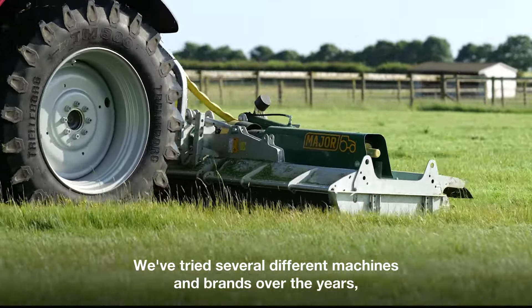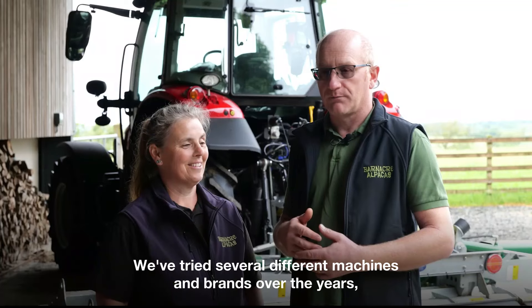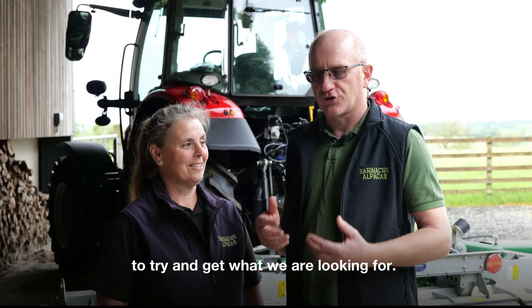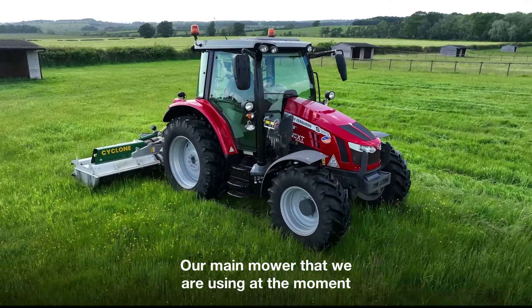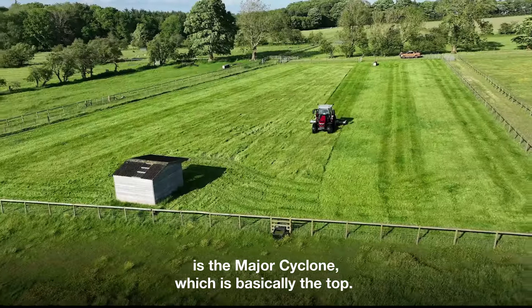We've tried several different machines and brands over the years to try and get what we're looking for. Our main mower that we're using at the moment is the Major Cyclone, which is basically the top.